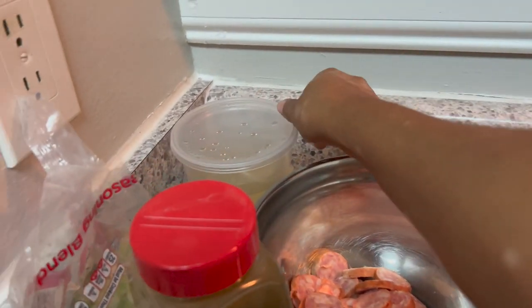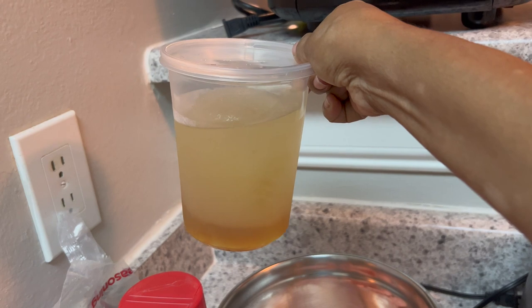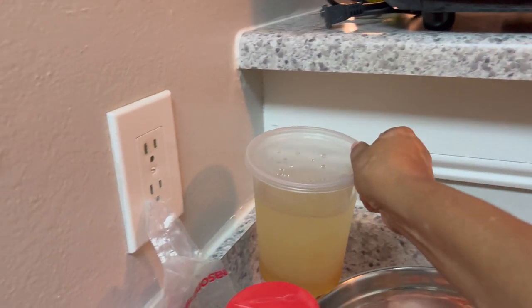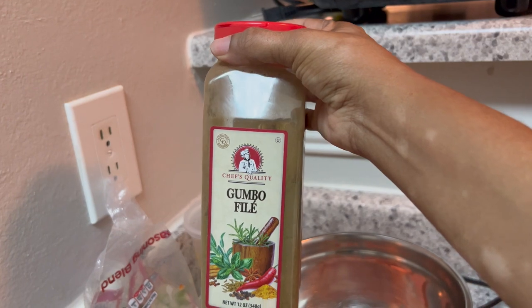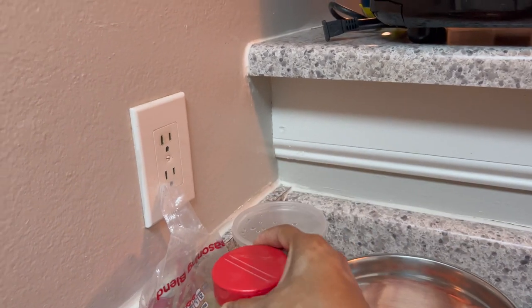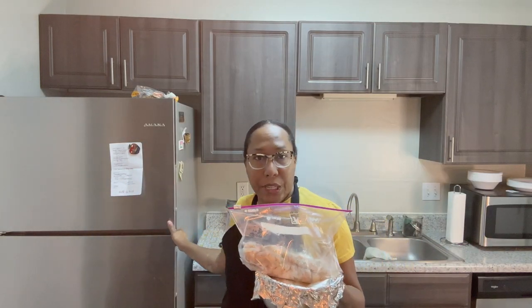I have some chicken gizzards, some smoked sausage, and some chicken thighs. I also have some shrimp stock — when I peeled the shrimp I used the heads and tails and made a shrimp stock, which gives it a little bit more flavor. And you cannot forget the gumbo filé. This is some that Dexter uses at work so we're going to try it because I forgot the Zatarain's filé. I also have my cut season already pre-cut.